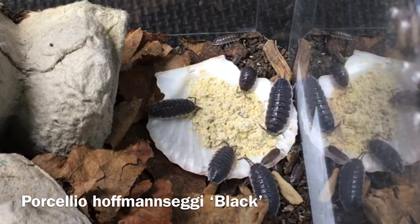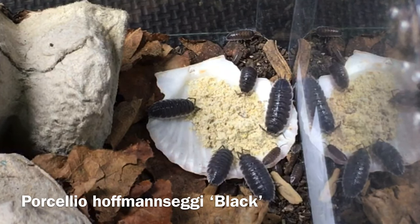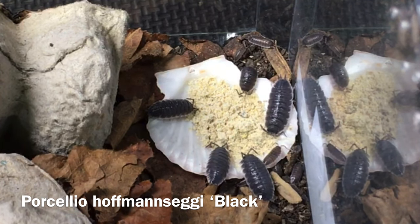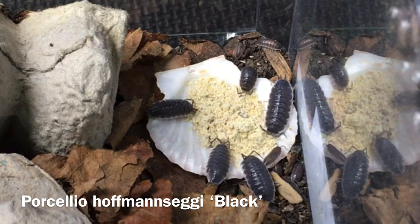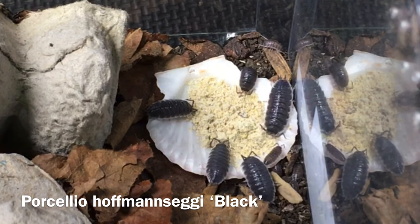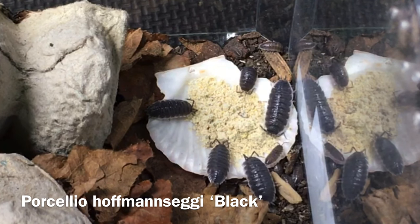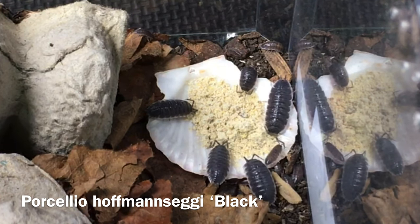Once you have taken steps to ensure proper hydration and ventilation for your isopods while you're on your trip, you can think about feeding them, but this is quite simple. If you have plenty of decaying wood and leaf litter in the enclosure, just give them a regular feeding — not a super-sized feeding — of supplemental food before you leave, preferably something that's unlikely to mold, and then just don't worry about other food. Once they've finished that supplemental feeding, your isopods will be fine munching on the decaying wood and leaves for a couple of weeks, if not longer.